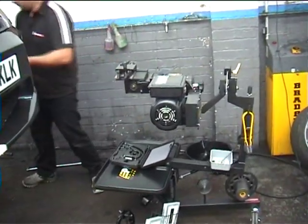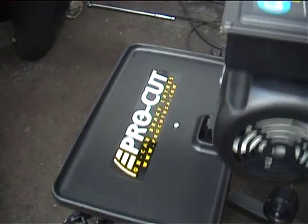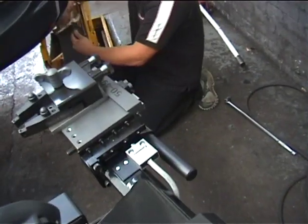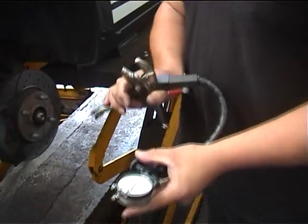ProCut 9.0 machine is down at the Northampton EBC brake centre and Jason, the engineer from Hawica, the UK agents, is just setting it all up. What's that little bit of kit you've got there, Jason — that snake-looking thing with a dial gauge?